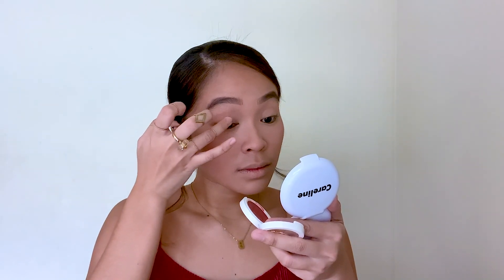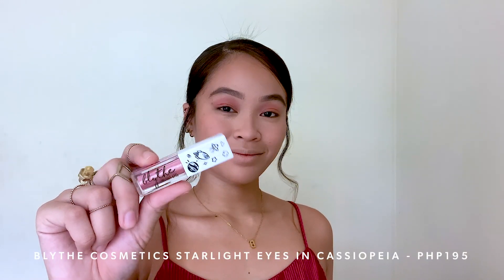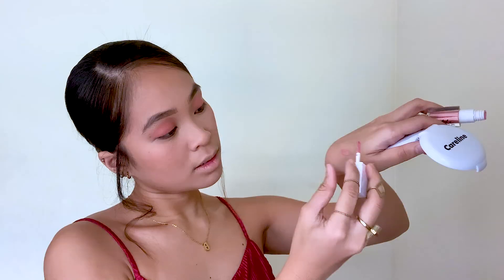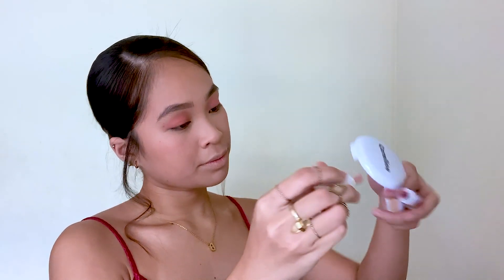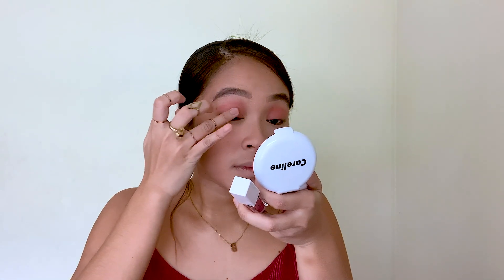And back with Careline's Multi-Pot in the shade Magic Spell, I am using this as my eyeshadow since multi-purpose naman siya. For my eyes, I'm gonna be topping it with Blythe Cosmetics Starlight Eyes in Cassiopeia. Huwag niyo i-apply directly yung product na to kasi mag-crease siya. Put the product muna sa likod ng kamay niyo and then pick up the product with your finger — that's when you apply it. The reason for that is para na-air out na yung liquid eyeshadow and medyo na-dry out na siya, so hindi na siya gaano mag-crease. Pop in some more on the tear duct area and pwede na siyang i-apply directly kasi hindi naman nag-crease yung area na to.